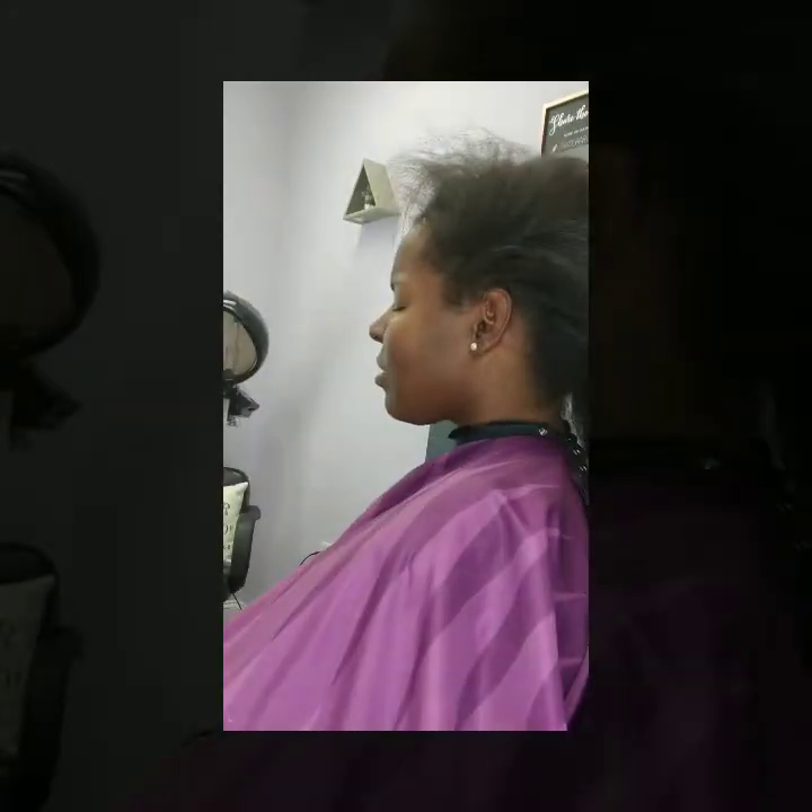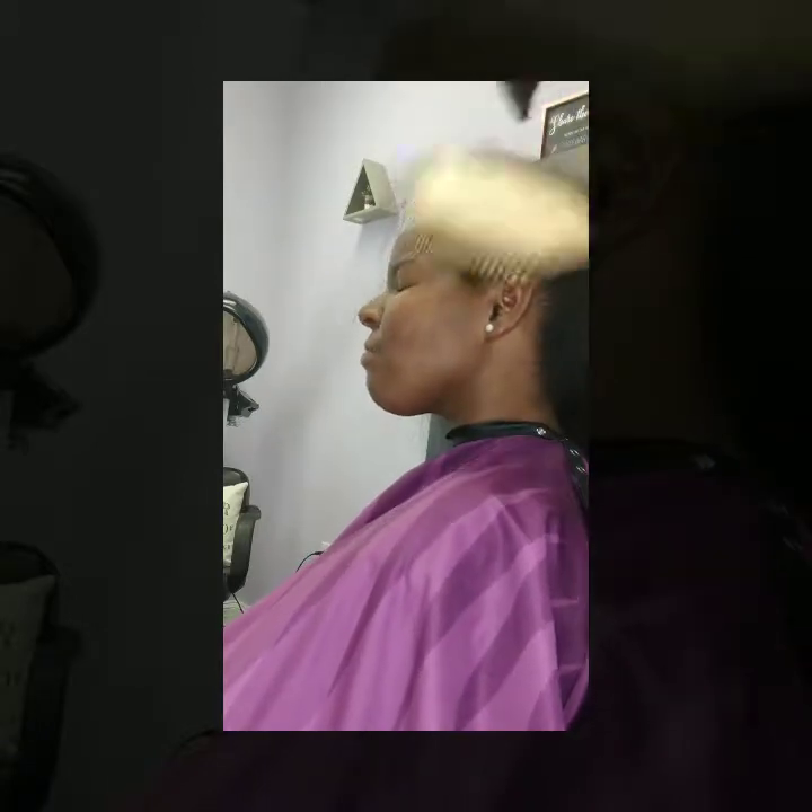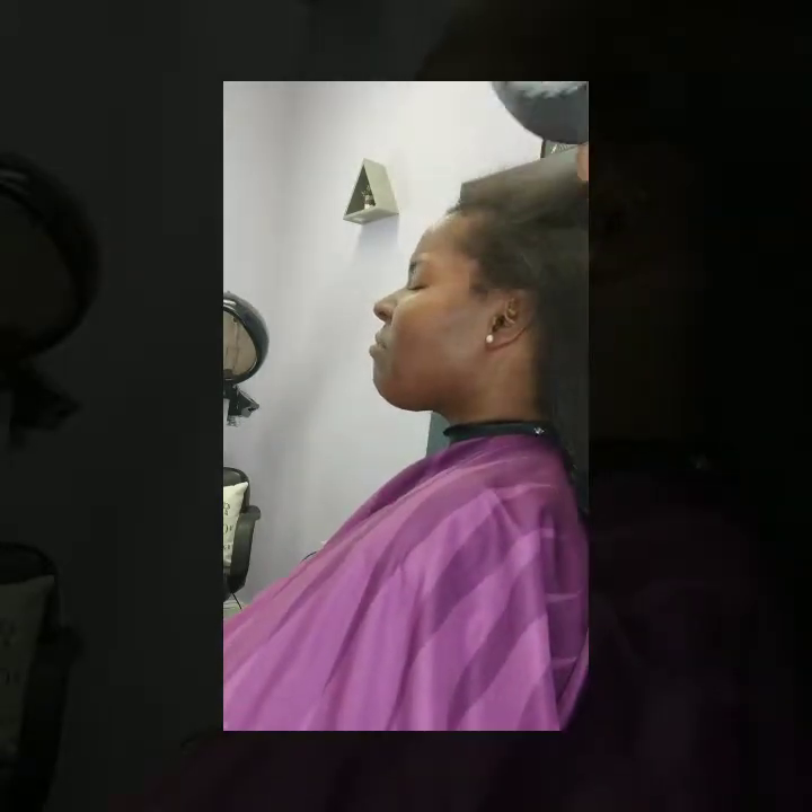The next step in the treatment process is to seal the treatment. She's receiving a press today and she wants a trim. She usually gets a trim every time she receives the treatment, and she receives it about every 10 to 12 weeks — 12 weeks at the longest, which is about four months. I'm going to press her hair on a medium heat setting because her hair is fairly smooth from blow drying.